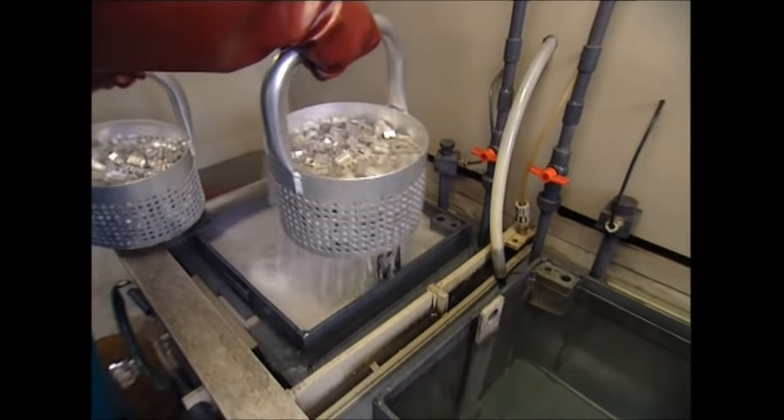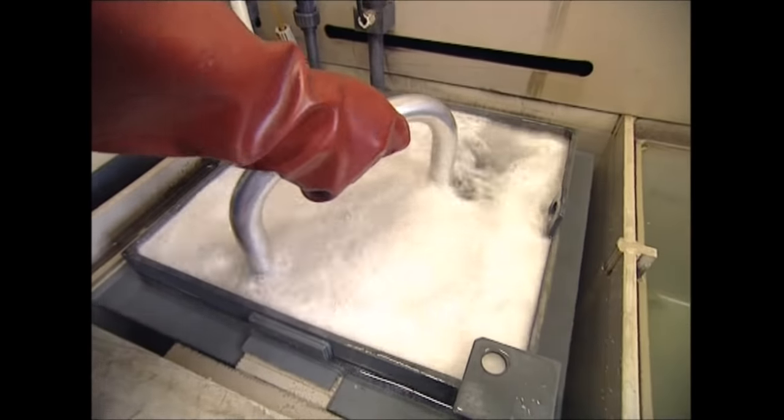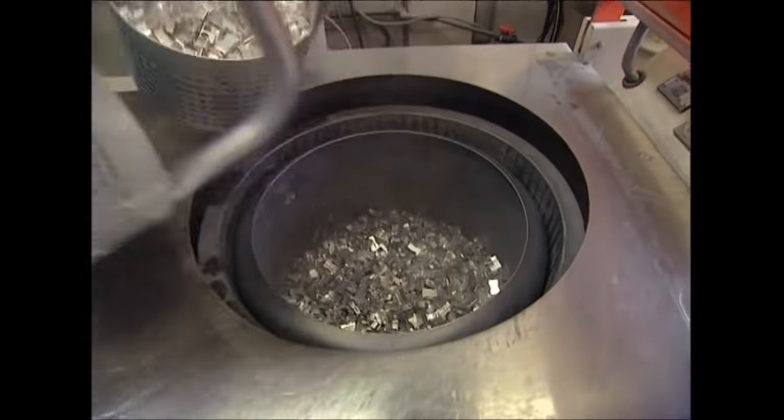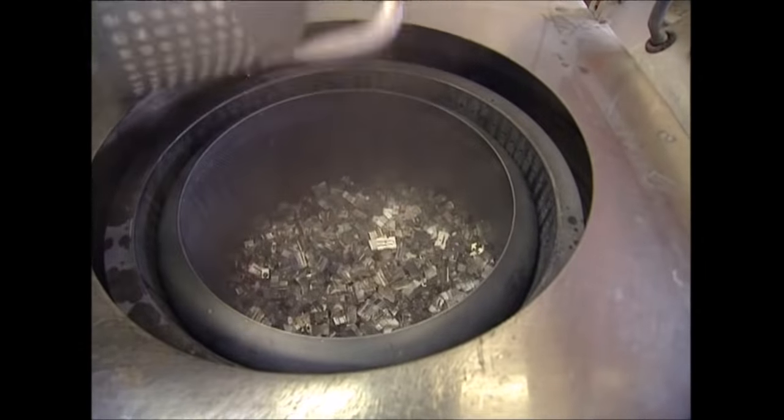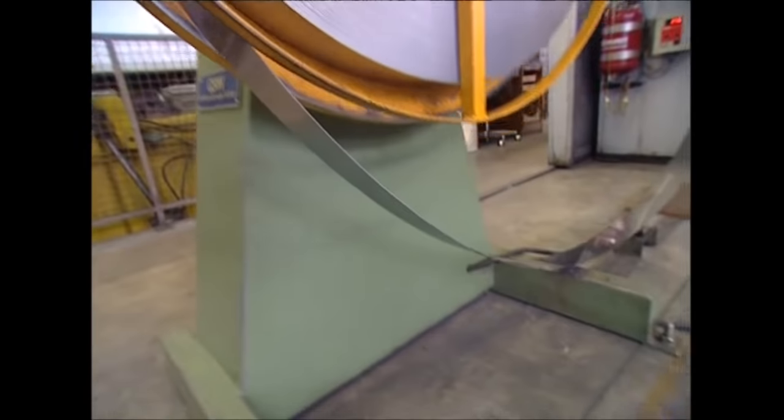A highly corrosive bath in nitric acid. Too long and the sharpeners will dissolve, but a short bath will shine them up nicely. The blanks are then rinsed and spun to dry them. At this point you could put your pencil in, but it would come out just as blunt as it was before.